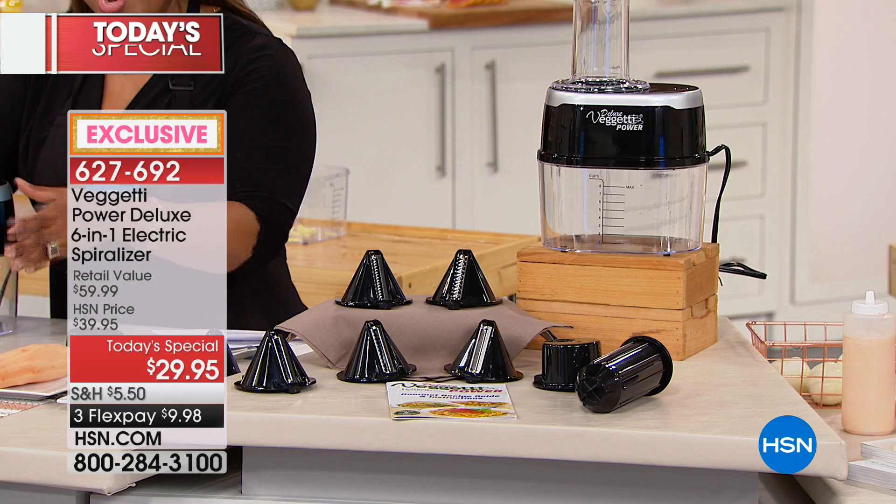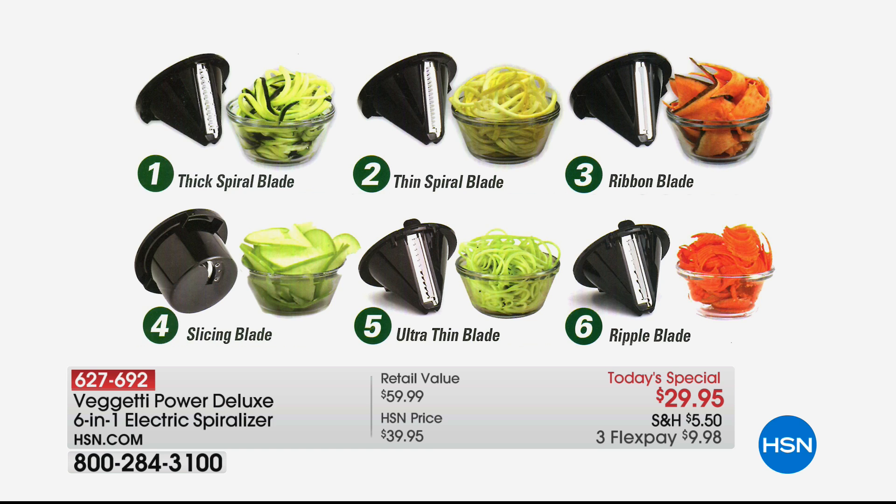When you see this Baguetti Spiralizer, it's one of the hottest ones on the market. You'll usually get two or three blades, but we wanted to offer you something unique and different, so we're including two specialized blades. One is the Ultra Thin blade and the other is the Ripple blade. You'll get the thick spiral blade, the thin spiral blade, the ribbon, the slicing, and of course the other two that are exclusive to HSN.